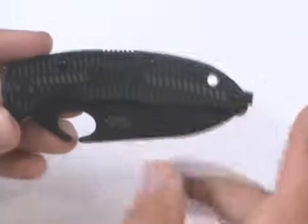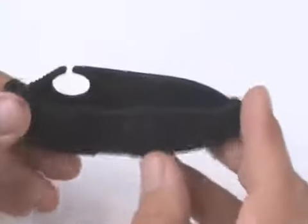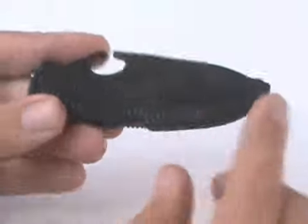This is a review of the SOGzilla in size small. It's made by SOG and the model number is the SP03. It's got a unique Zytel handle on this knife with a bi-directional hatching — kind of a cross hatching.